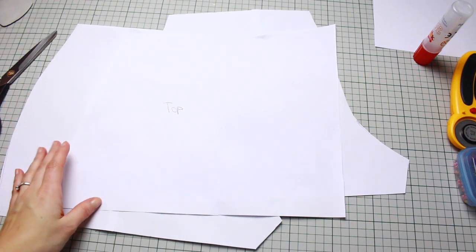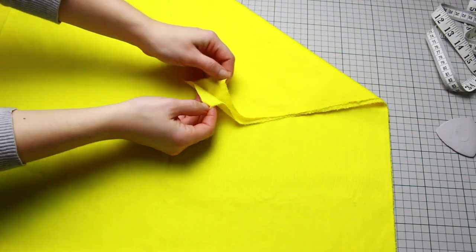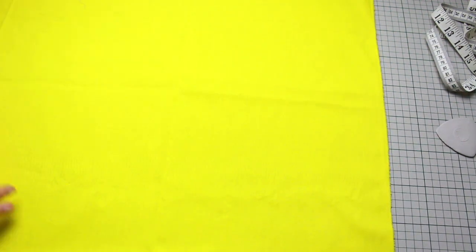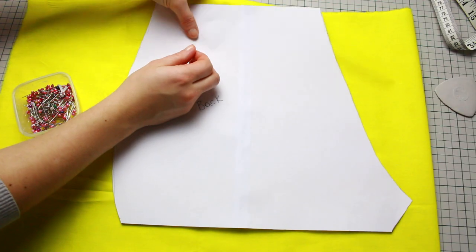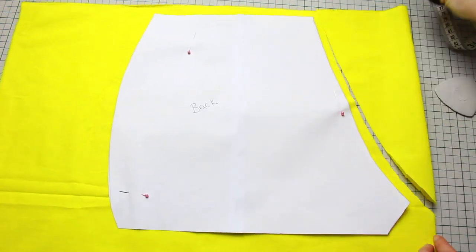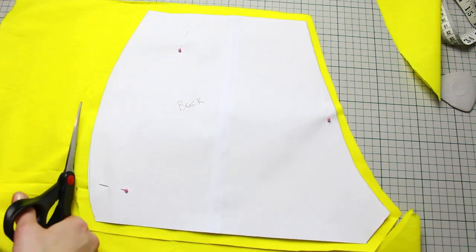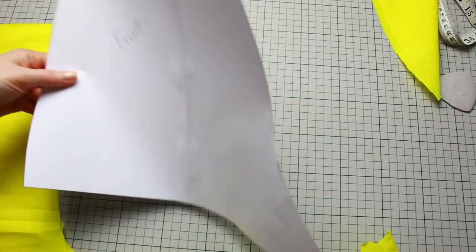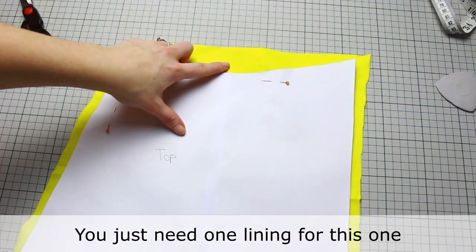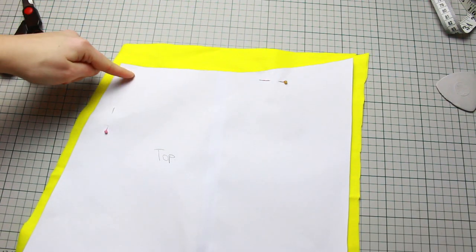Now we're cutting the fabric. With the cotton fabric, make sure it's folded in half so you have double fabric to cut all pieces. Pin each pattern onto the fabric, then cut all the way around making sure you have a little bit for seam allowance. Repeat the same for all other patterns. For the wraparound part, leave a little bit more at the top on the waist — we can cut it after if needed.